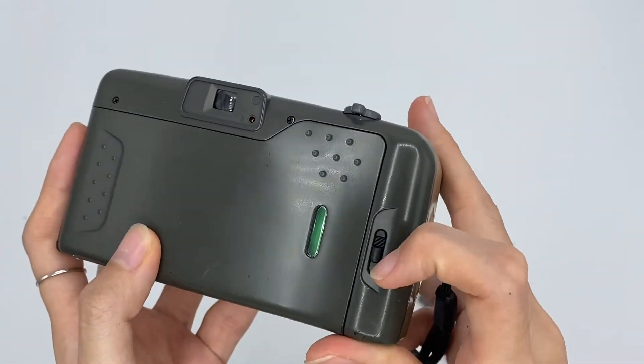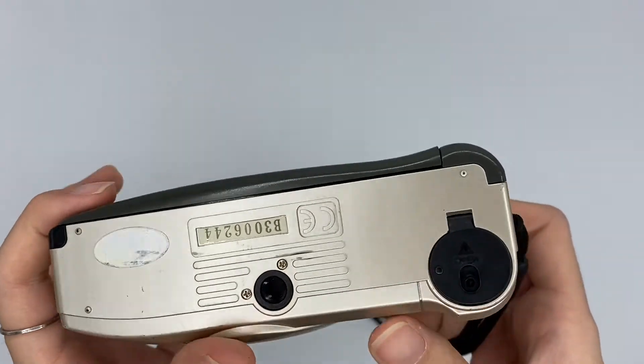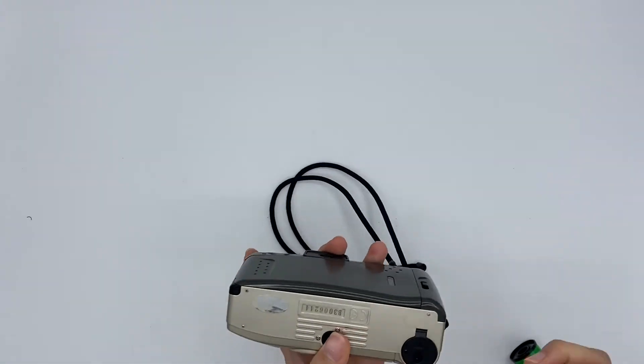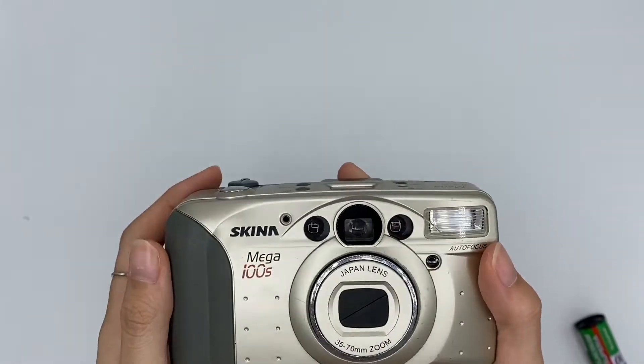Now your film is rewound. You can open it back and take out your film, and you are ready to develop it. And this is where you place your batteries. That's it for this camera — thank you.